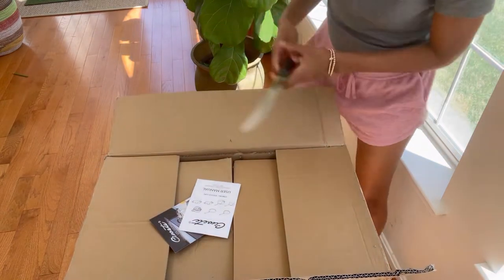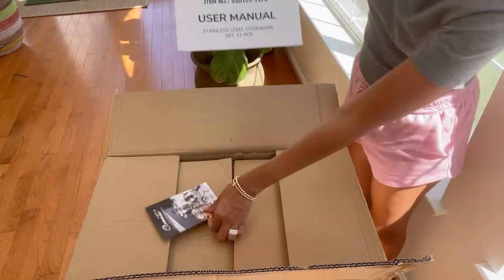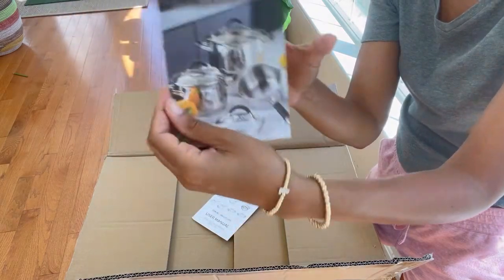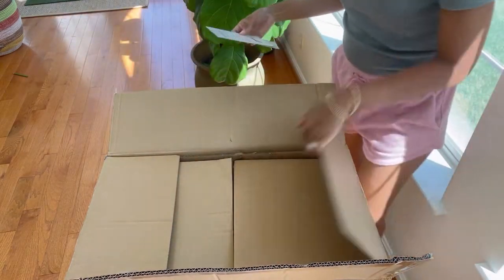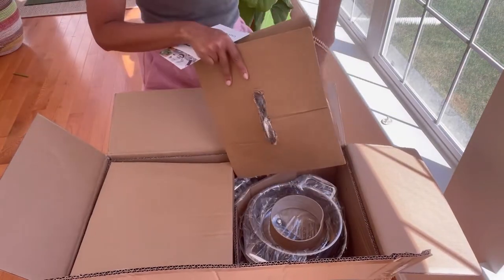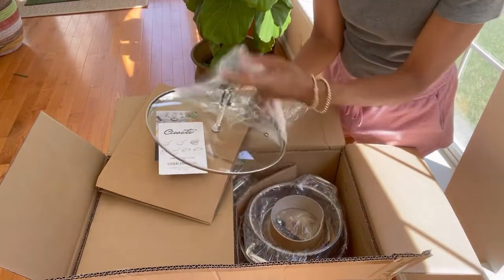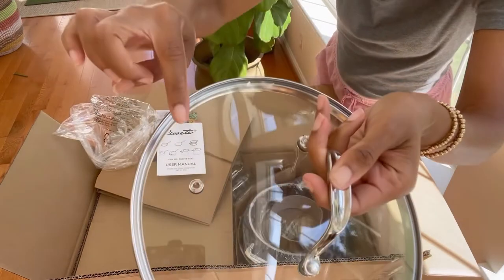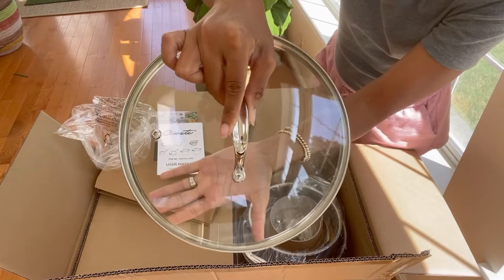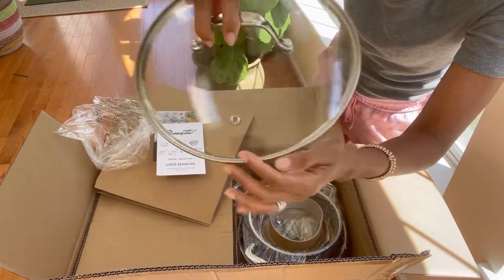Inside we get the user manual for Sowete, and they have a little message showing you how to contact them if you have any problems with your purchase. The lids come with every pot, and on each lid there's a little hole so you don't get boil overs — really nice. You can see what you're cooking and avoid boil overs because of that little hole. It's a great touch.